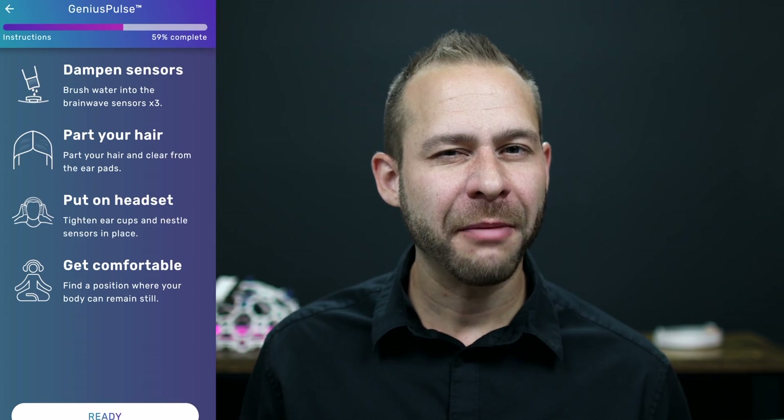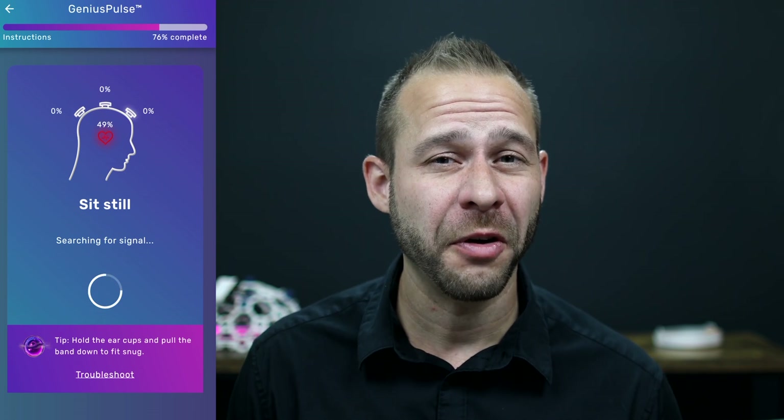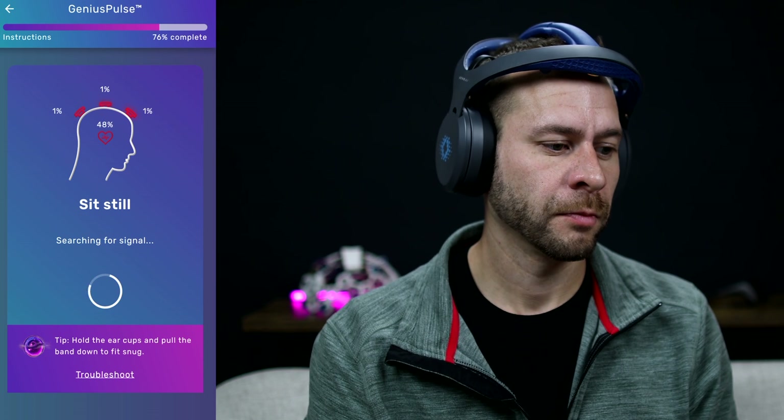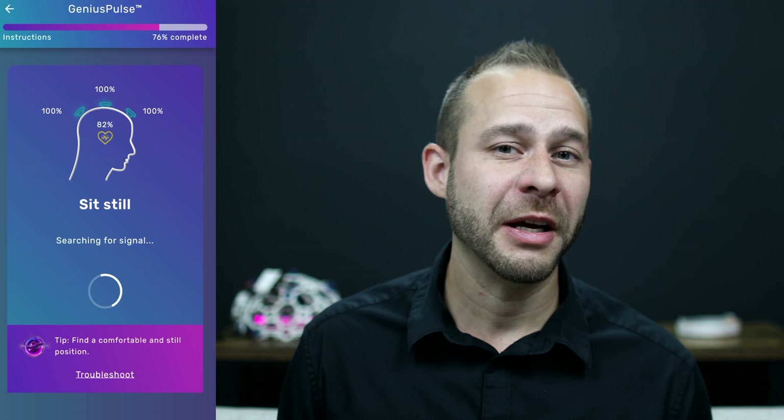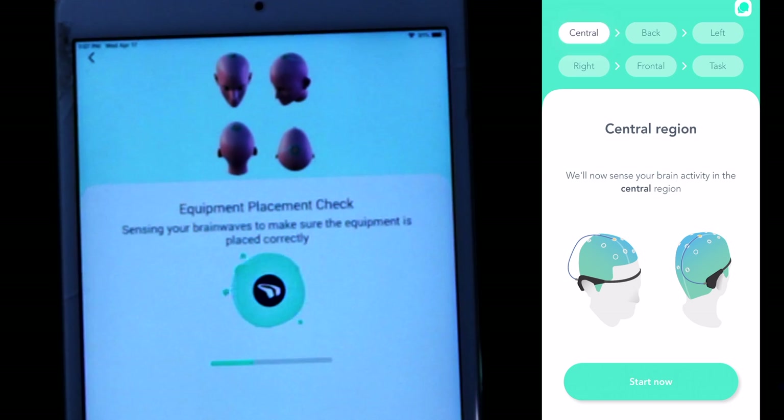With Sensei, they actually include a small water pen to wet the gold-plated sensors for the best signal quality, which is especially important for ERPs. Unlike the Muse, which goes around your head and measures from your forehead and behind your ears, Sensei has sensors that need to get through your hair on the top of your head. You need to wet the sensors, part your hair, and make sure those gold-plated EEG sensors touch your scalp, then connect two separate Bluetooth channels to your phone. All this can make Sensei somewhat more difficult to set up than Muse, though it does provide more brainwave data for your training.